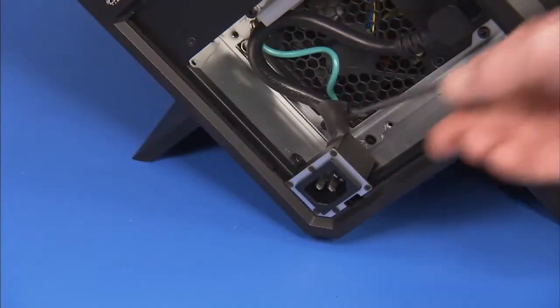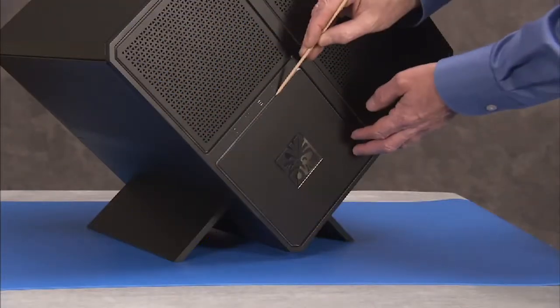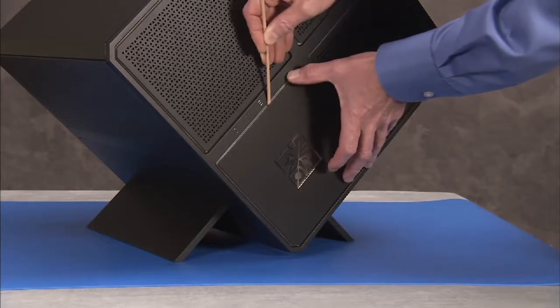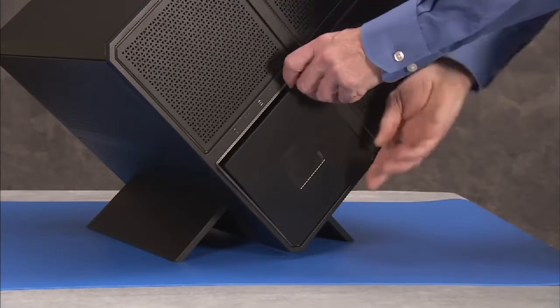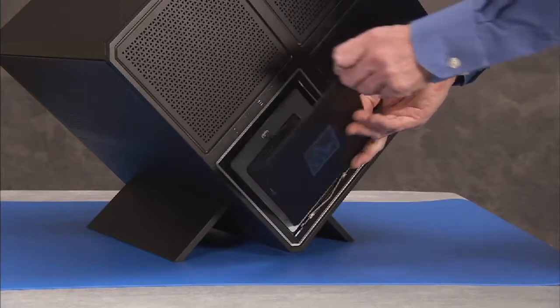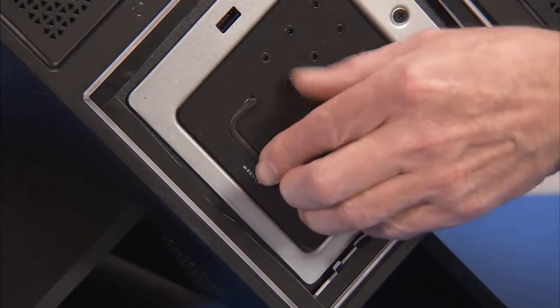Detach the hex screw that secures the AC inlet to the bottom of the PC. A hex wrench is provided in the tool box at the front of the unit if a tool is needed. To access the tool, partially or fully remove the voodoo cover and pull out the wrench from its slot on the tool box.